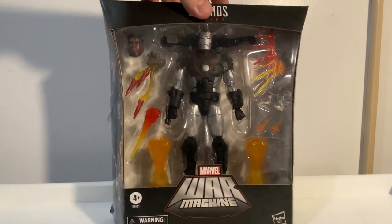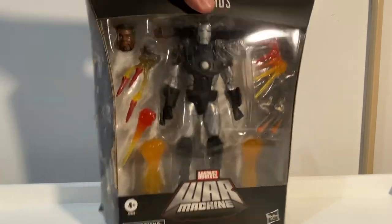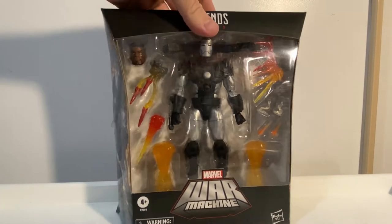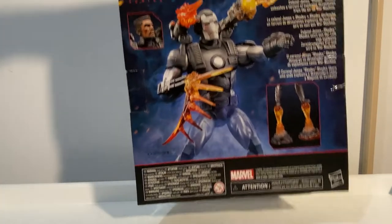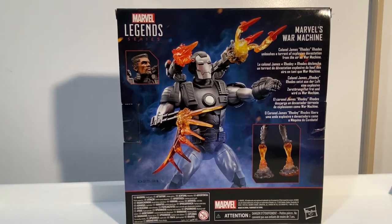It's sort of a toss-up between this one and the retro one that's going to be hitting shelves anytime soon. I think they're both pretty much slated for a side-by-side release, so it's probably maybe a little bit more of a wait, but I decided to go with the Deluxe.